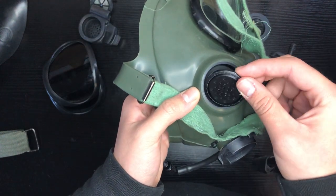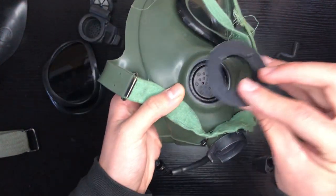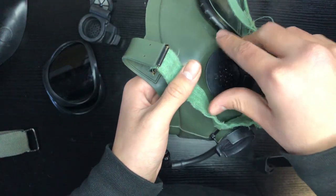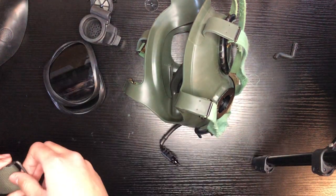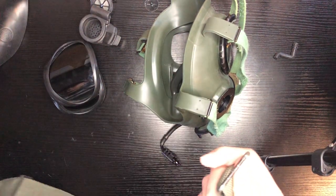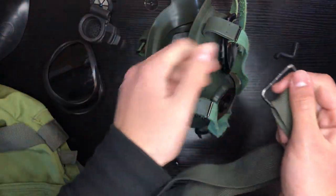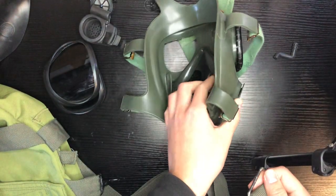This one goes on the top. Next, you're going to get your ring and tighten it with your hand first. Then, to ensure it is tightly in there, you're going to get your mask carrier — like the way I showed you in the first video — get the D-ring, and this time you're going to tighten it instead of loosening it.